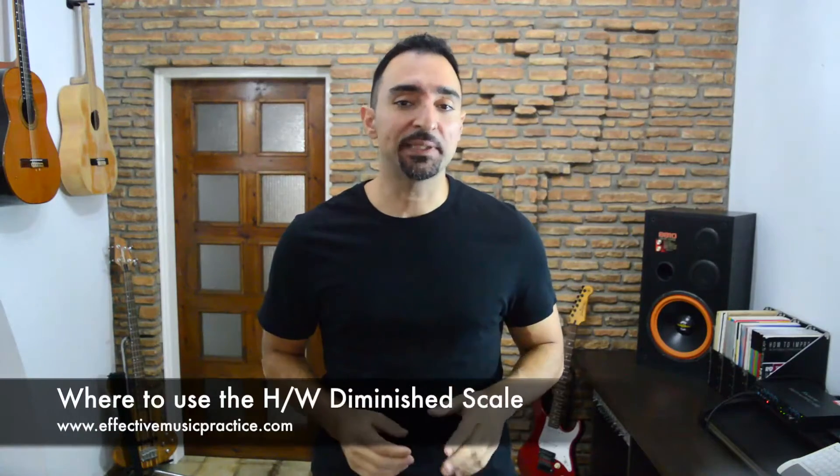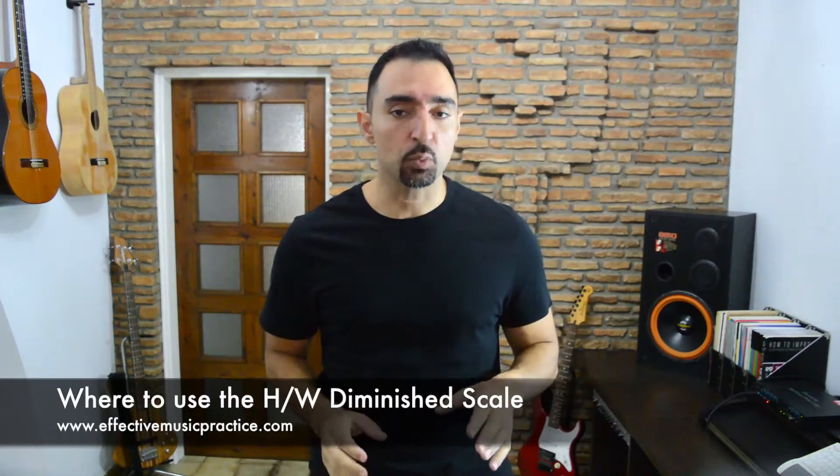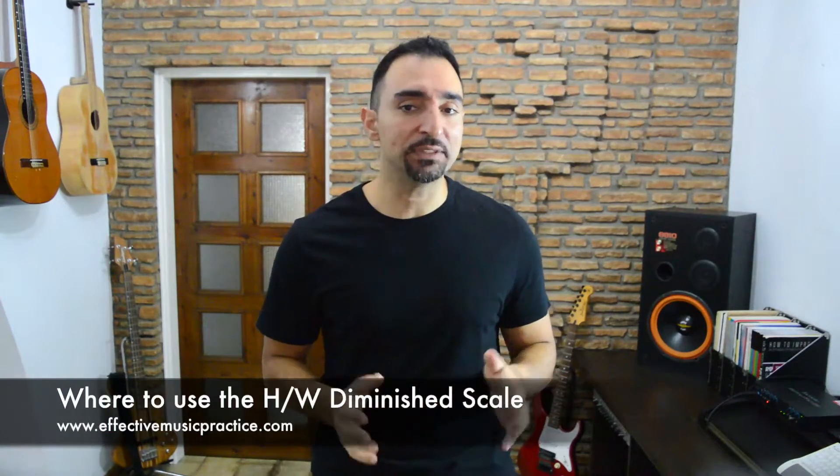In this excerpt from SFS Pentatonix II: Navigating Chord Changes, we look at how we can use the half-whole diminished scale to handle certain unusual chords that may appear in songs. If you don't know how to play this scale everywhere on the fretboard, you should first check out the previous lesson called 'Instant Diminished Scale' for a very quick way to do that, using the SFS fretboard organization system. There should be a link on this page to get to it.